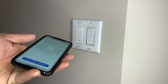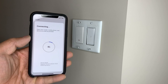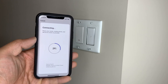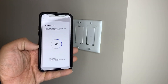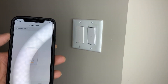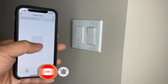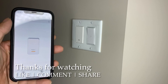Before you finish installing the cover, make sure the Wi-Fi switch can connect to the app. This will save you a lot of time — if the switch might not work or isn't connecting, you'll be able to just simply remove one screw instead of redoing the whole thing. The app we're using today is Smart Life — I'll link that in the description below. It's a pretty easy install; just follow the instructions in the app and you'll be able to connect it to Alexa and Google Assistant.